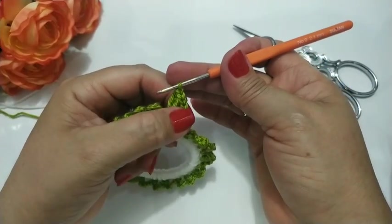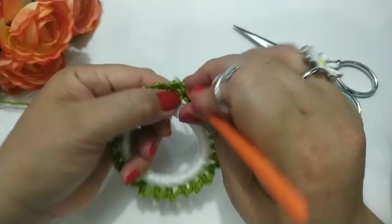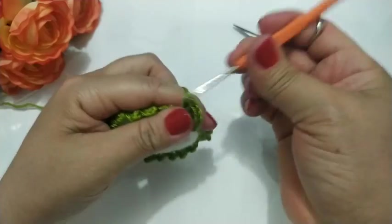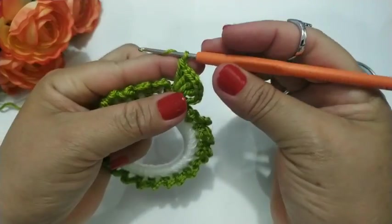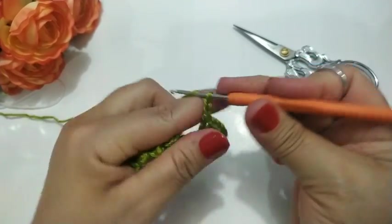Eu fiz um, dois. Aqui tem um, dois. Três. Quatro — com quatro espacinhos: um, dois, três, quatro. Quatro espacinhos. Agora eu vou subir aqui três correntinhas: uma, duas e três. E venho aqui pra dentro, no mesmo cantinho, faço um ponto baixo. Fiz um pontinho baixo, vou pro próximo, faço um ponto baixo.